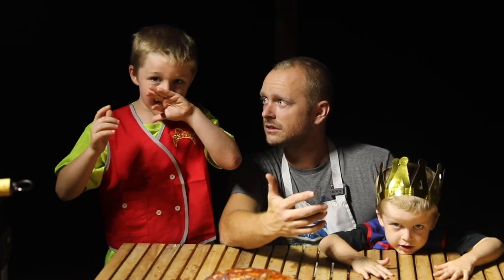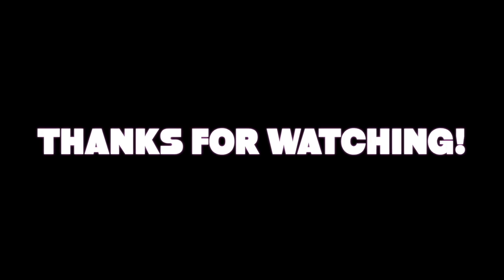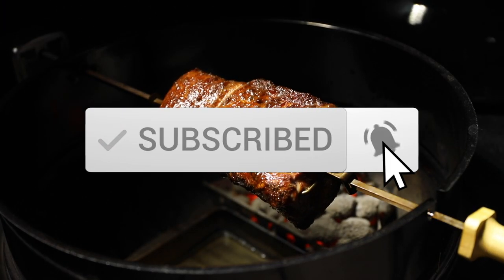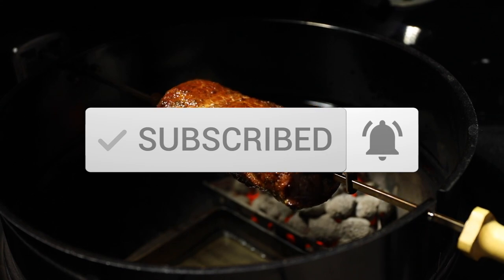Thanks for watching this video. If you can, hit that like button, hit that subscribe button — smash it. No, don't smash it, hit it lightly. You spin me right round, baby, right round like a rotisserie, baby.